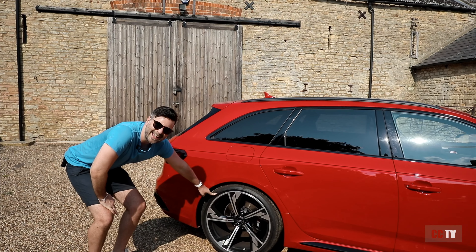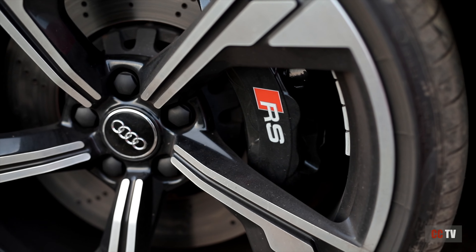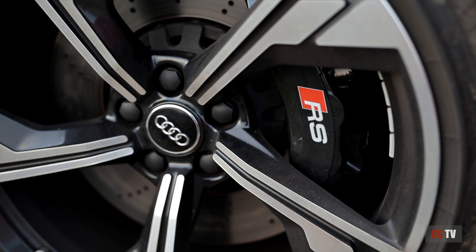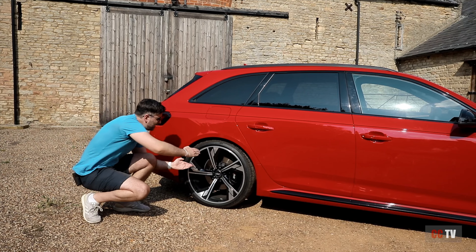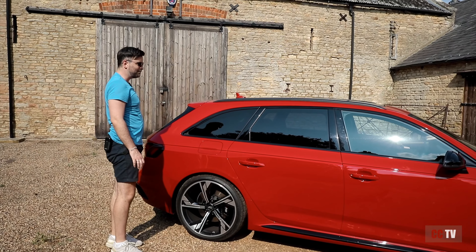Sitting on 20-inch wheels — you get 19-inch as standard with the RS4, but the 20 inches are the way to go with this gorgeous five-arm flag design. I love the gap, I could shove Adam's head in there, they're huge. Nice calipers there with the RS badging.